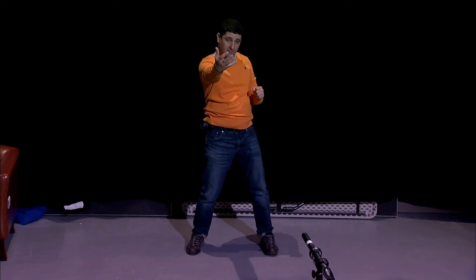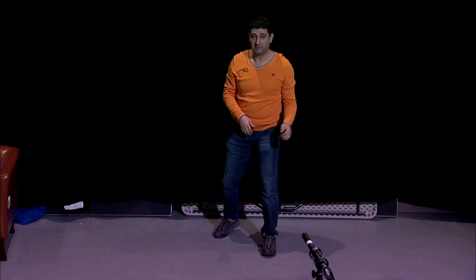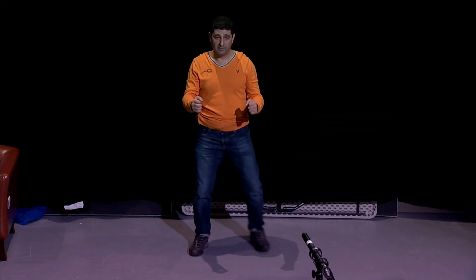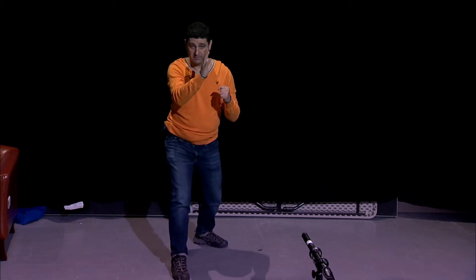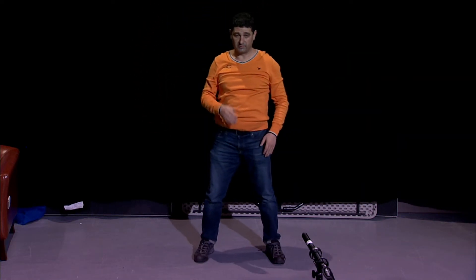And the hit comes frontal, right? So we're out of the line of hit. So we go — hit, and hit, and hit. The hit comes, so out of the way. Hit.